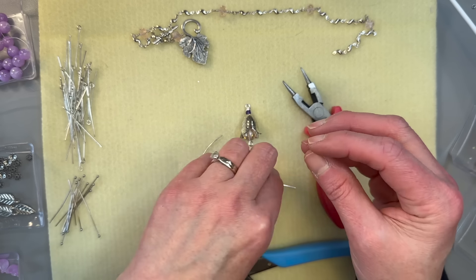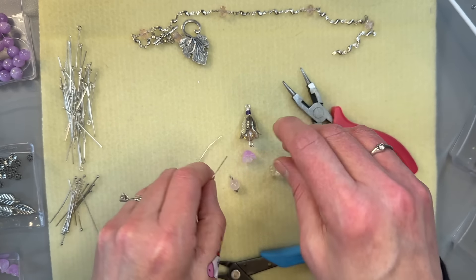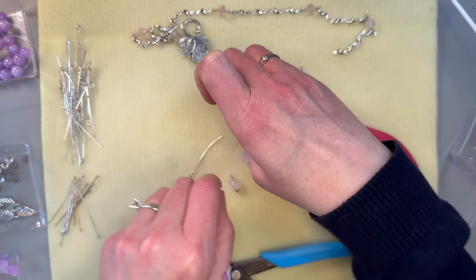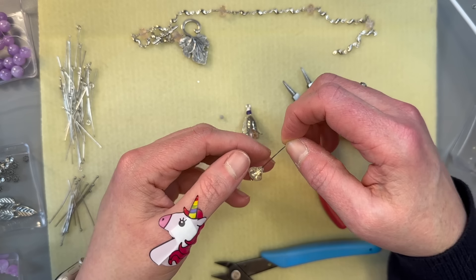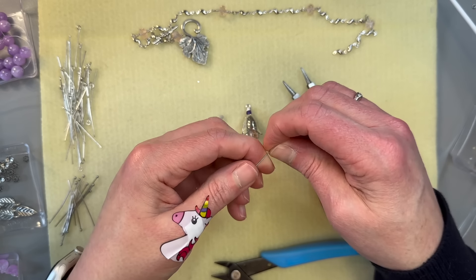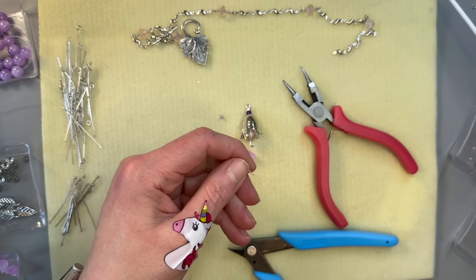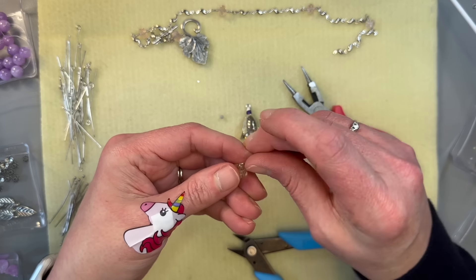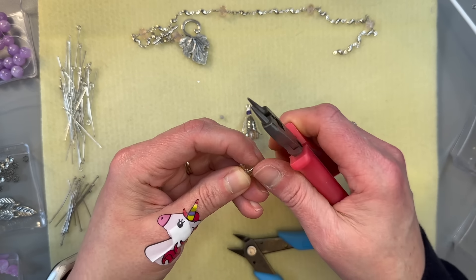Let's put this little guy on but put a little something on there — one of these little purple beads — just so there's something peeking out of the bottom. And we can do the same thing with this one, just bend it straight over and cut some off.